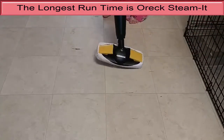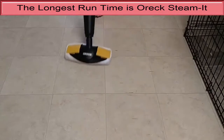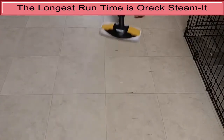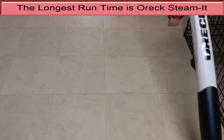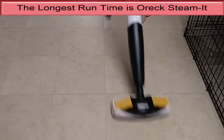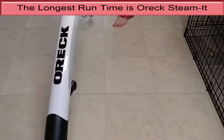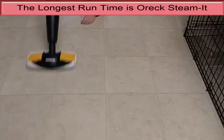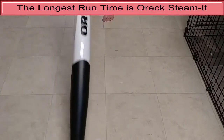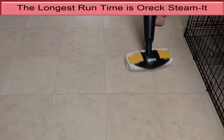Number four, the longest run time is the OREC Steam It. The OREC Steam It performed well in our spill tests and has a large water tank that leads to an exceptionally long run time. We kept it running continuously for 46 minutes before needing to refill the water tank. The large water tank makes it a bit heavier than most models we tested, but we didn't notice any impact on maneuverability. The Steam It is also extremely versatile, with small brush attachments for cleaning grout, shower walls and stove tops, as well as attachments for steam cleaning upholstery and clothing. The tank is not removable, so it's best to fill it with a pitcher or at the sink. It is the most expensive steam mop we tested, but if you have plans for its wide range of attachments, the extra cost is well worth it.